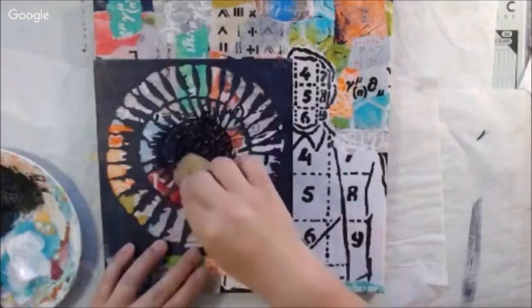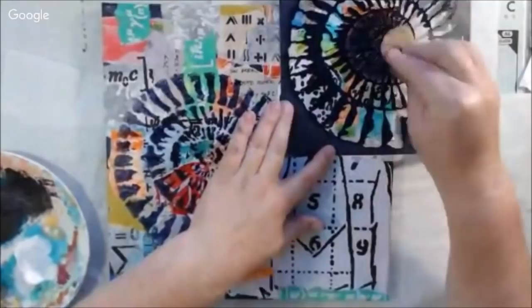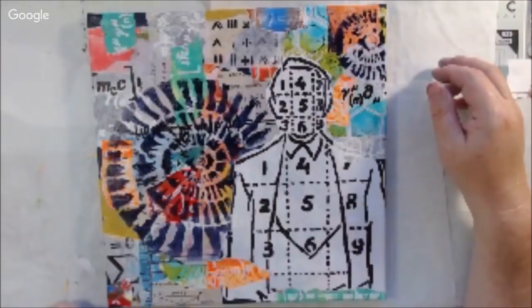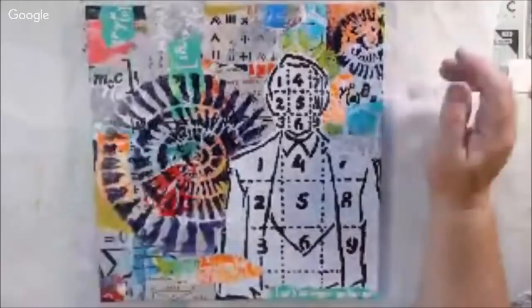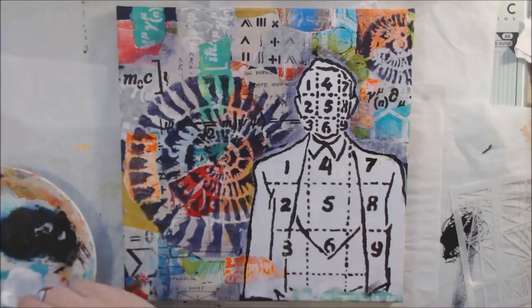Now I'm adding the nautilus shell using that same Night colored paint, which is similar to Payne's gray — almost like a really dark navy blue. This is a medium body paint and I didn't want to go completely black, but I wanted it to be dark. However, it ended up a little bit overwhelming, and you'll see how I change that when I finish up. This is where I ended during the show — the background is really bright and I haven't done any detailing yet.